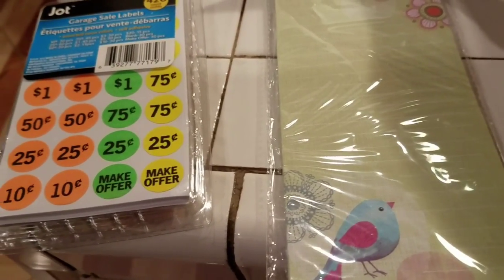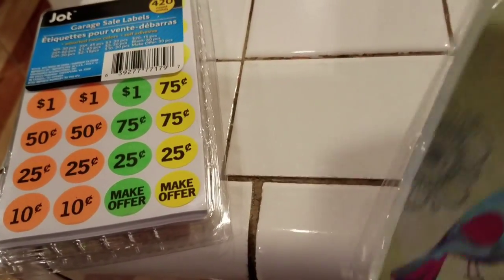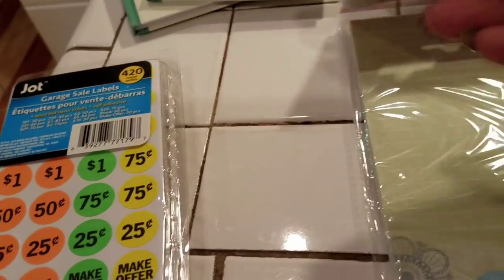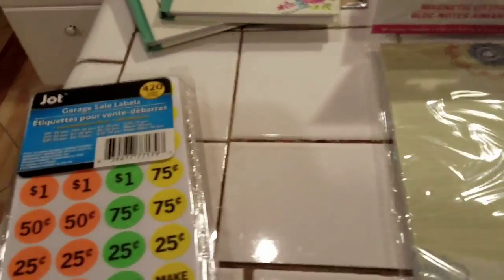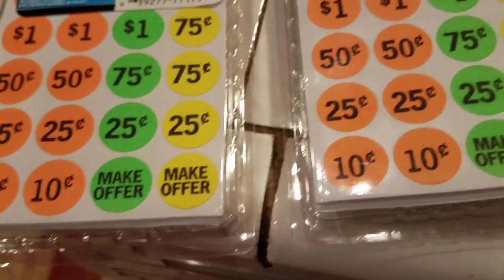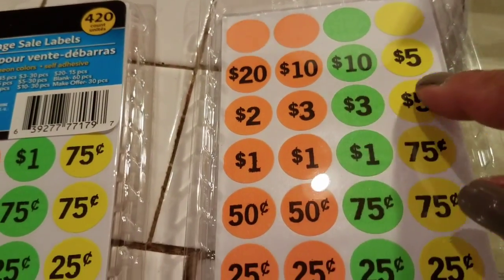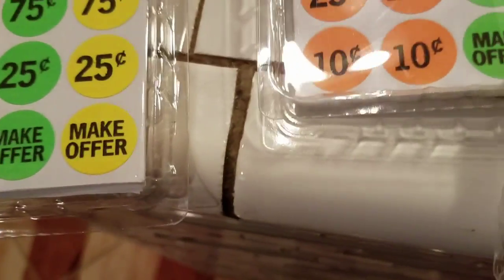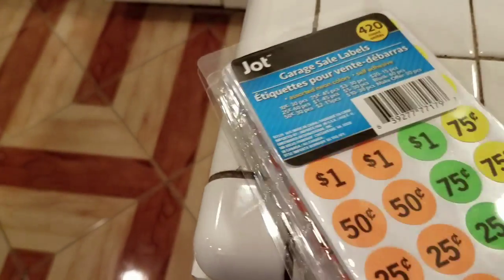Then this awesome magnetic pad — it can go on anything that conducts magnetism, like any kind of metal. Then I bought some labels. Like when you have a garage sale, they have prices on them. On the back they have even higher prices — 20, 10, 5, 2, 3, 5, 6. And this one says "make an offer," so you can get somebody to make you an offer. I bought two of them.